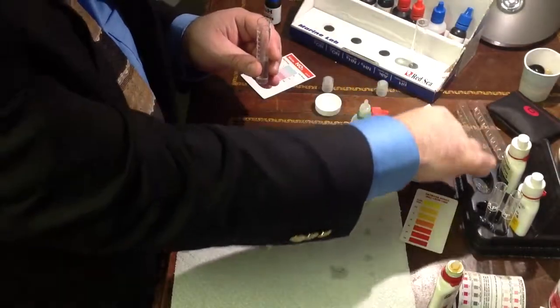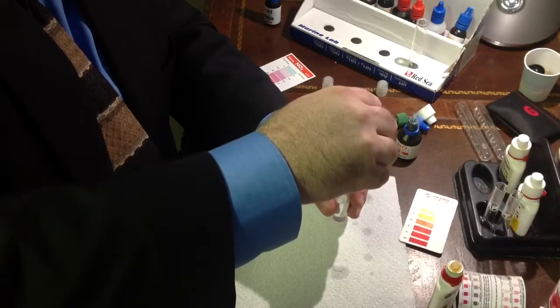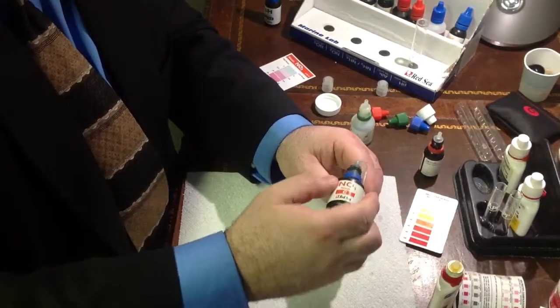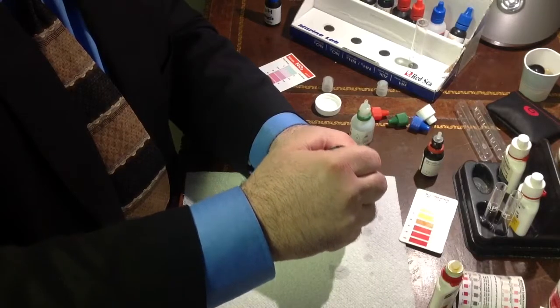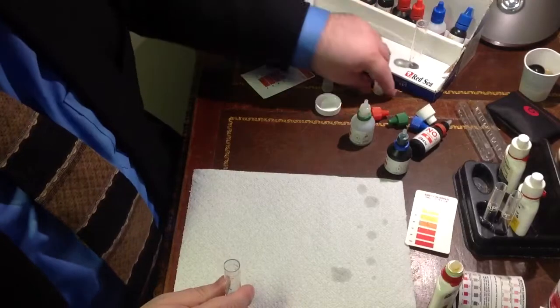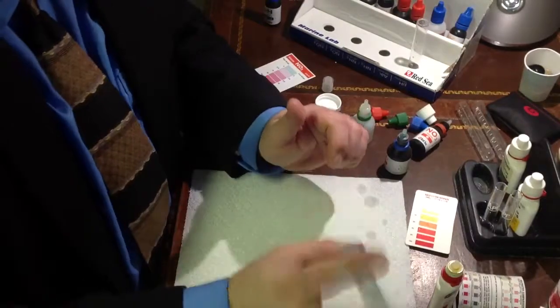And there's B. Let's give that a little shake — 5 drops: 1, 2, 3, 4, 5. And let's do C. This one requires 8: 1, 2, 3, 4, 5, 6, 7, 8. Now we have to wait 5 minutes on this one, so we're going to have to time 5 minutes. We want to make sure that we give it that full 5 minutes.